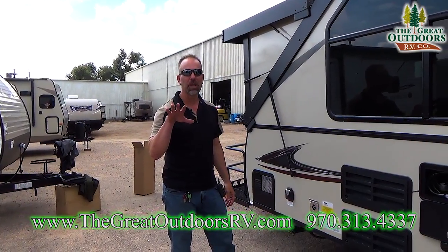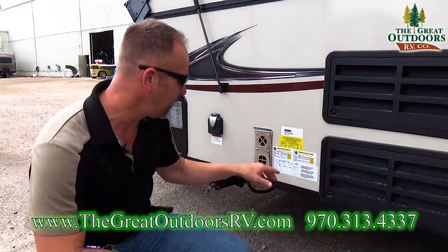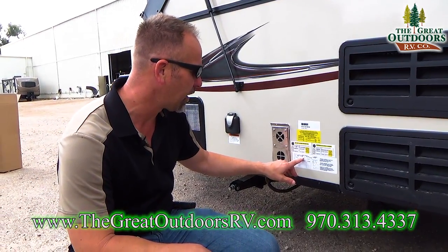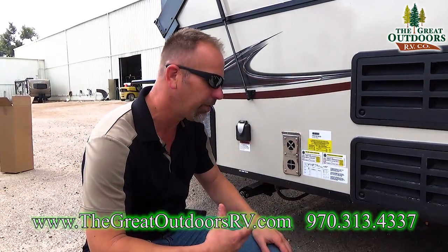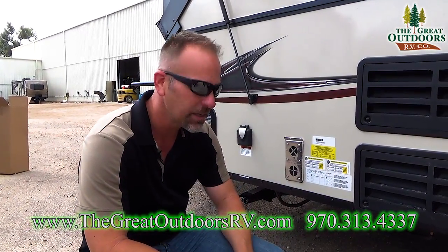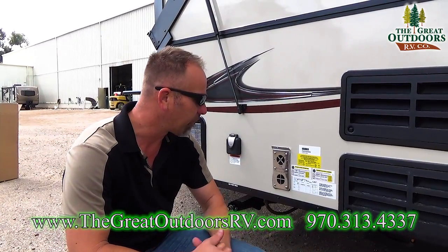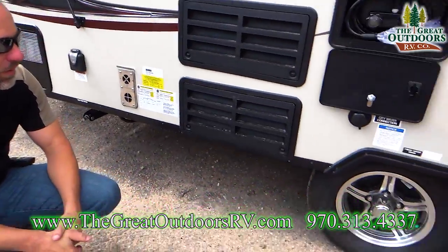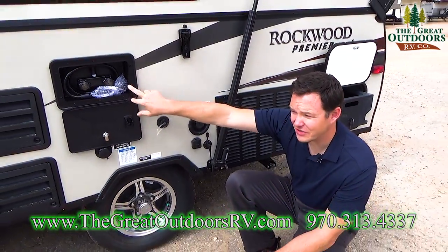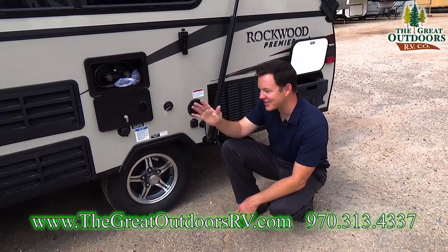This is a super lightweight A-frame. Dry weight, just as it comes from the factory, is 2,352 pounds. It's got a GVWR of 3,307 pounds, so you'll definitely want to check your vehicle to see if you can tow it. Some Jeeps could probably tow this little guy too, but you want to check and make sure. There's also an outside shower with hot and cold water — if you want to rinse off your feet, you can do that.